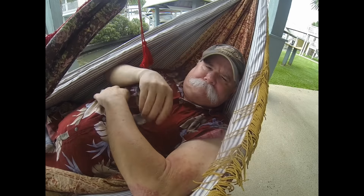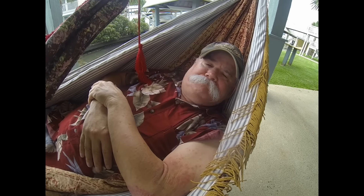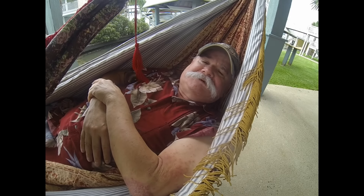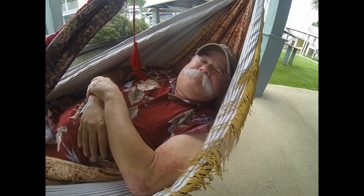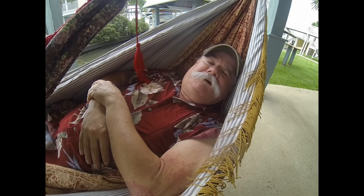Howdy, we're at the beach house and this is my steampunk hammock. It's an uncompleted project, but I'll show you a little bit about it after my nap.